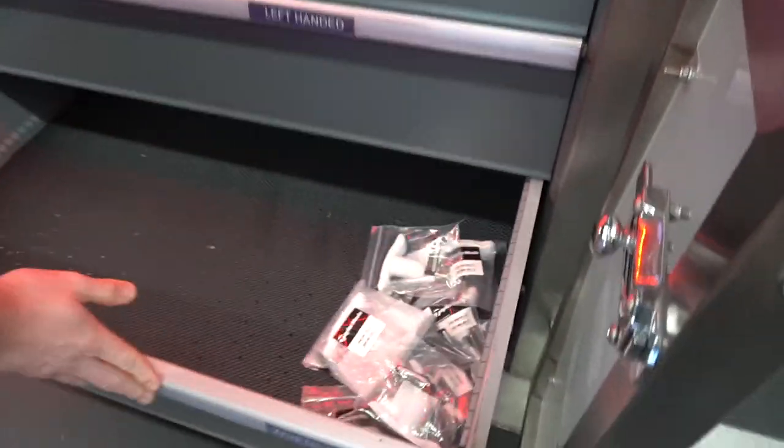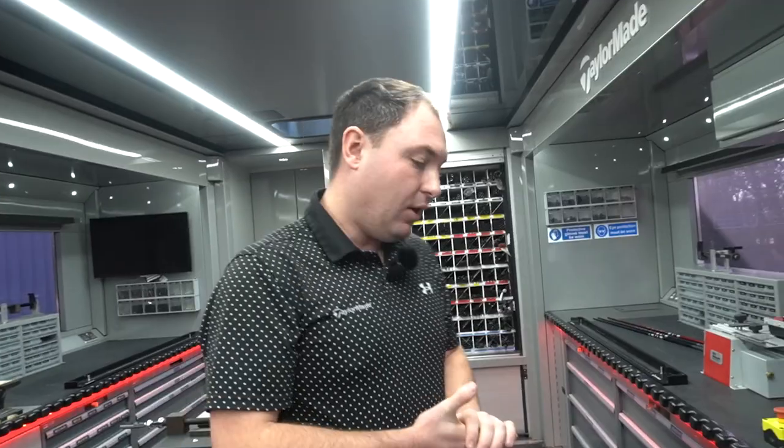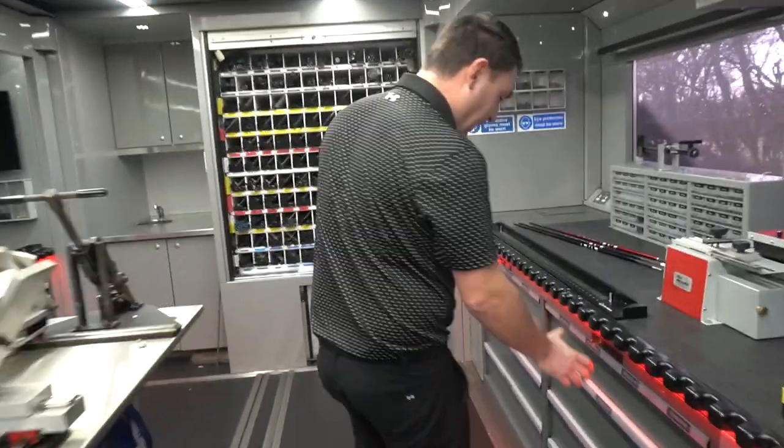There are only some wrenches in there at the moment — the tour truck hasn't been back to base to get all the stock fully filled up, because obviously we're a little bit far from a DP World Tour event at the moment.